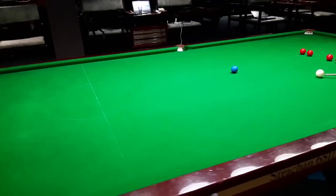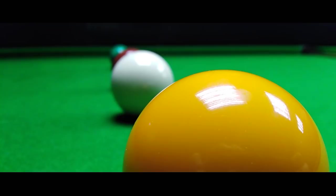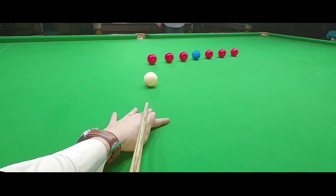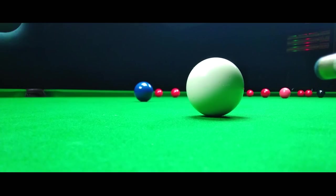In the second part of the 8 Reds and 8 Blues practice routine, you will see some difficult positional shots and finally a total clearance. Subscribe to our Snooker Pro Club YouTube channel. We'll see you next time.